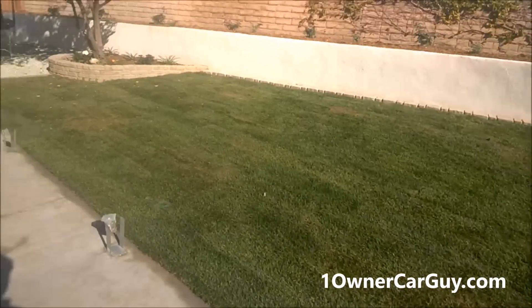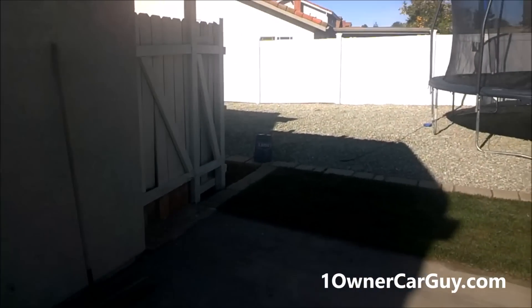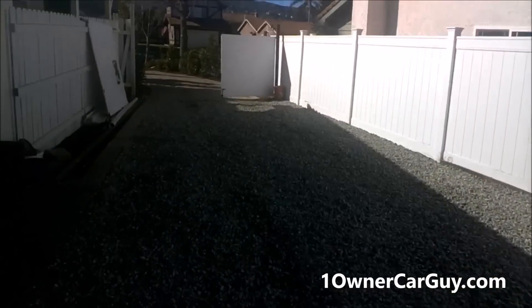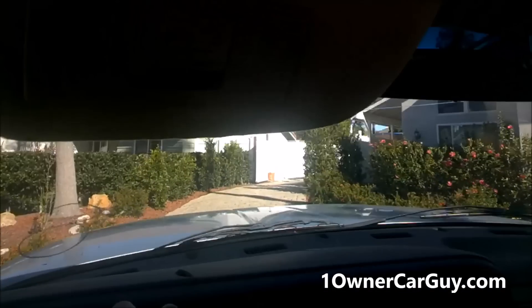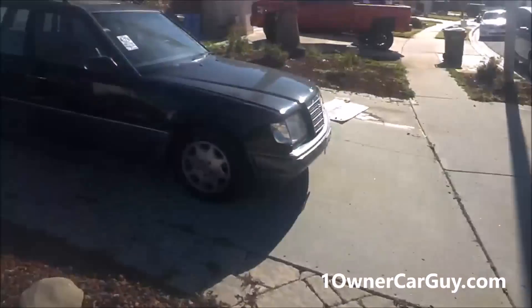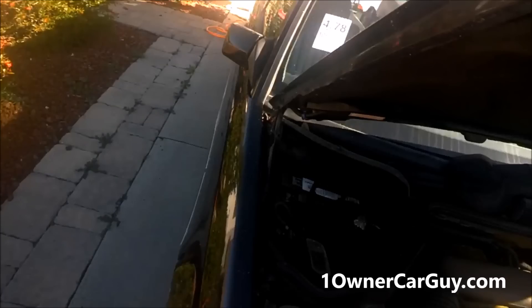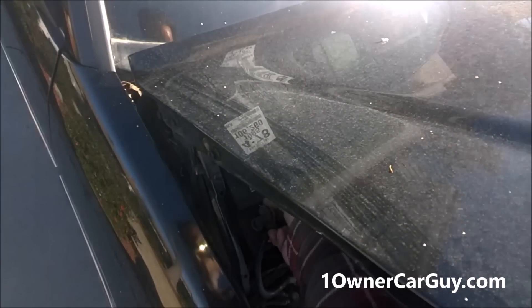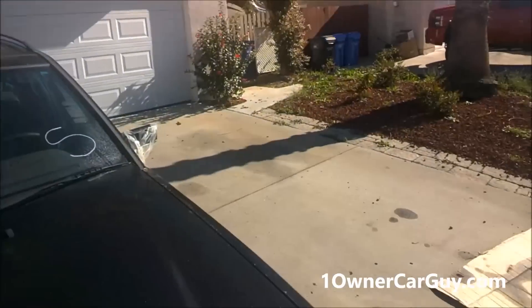Backyard's done, looking good now. Got grass, all the rocks in, all the gravel in. Fence needs some work, but for that much, it's all done. I'm gonna bring some cars in here and get some stuff moved around. Beautiful E320 wagon — both are nice cars. This one might be sold to my friend Marcus, you might know him on my channel. He's been here a few times and has actually bought quite a few cars from me. Good guy!